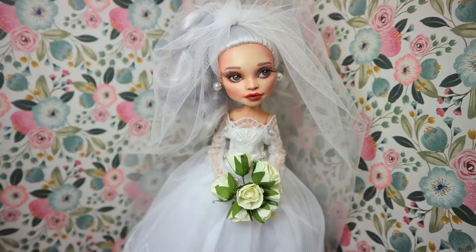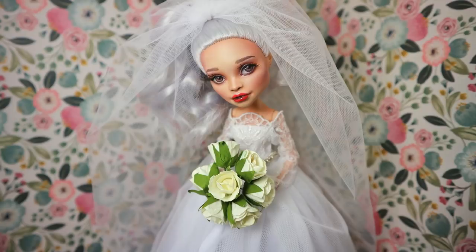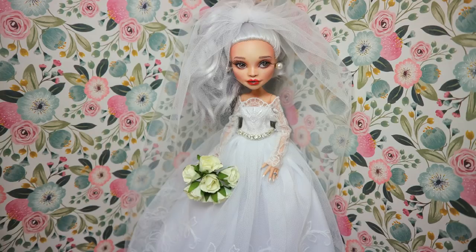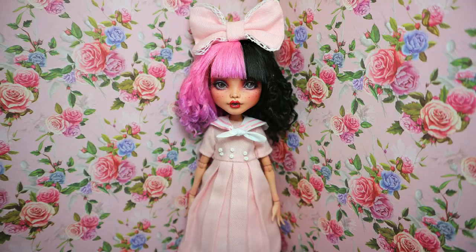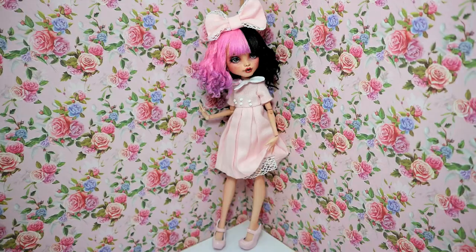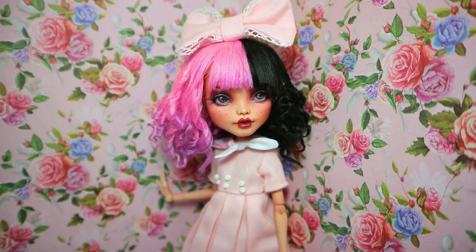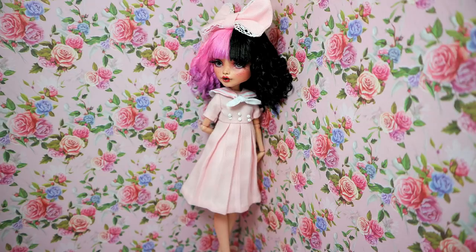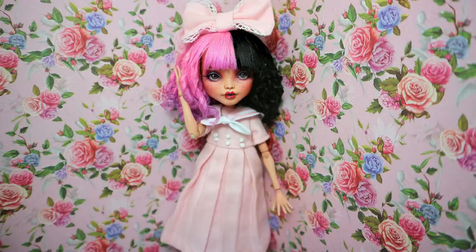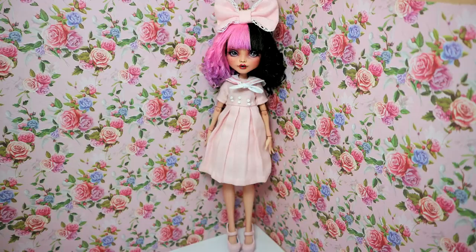The next doll of the year was this gorgeous, classy Virgo bride. I really tried to make an absolutely elegant, classy bride and I think I perfectly succeeded — I really love this bride doll. After making the Virgo bride, I made another celebrity doll — Melanie Martinez, recreating her look from the Dollhouse video. I think that look, that makeup, that outfit, even the joints on her elbows, is just made for doll customizers to copy. I'm really happy about this makeover.